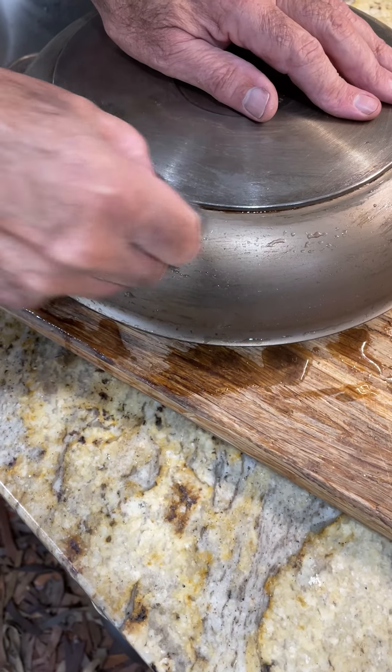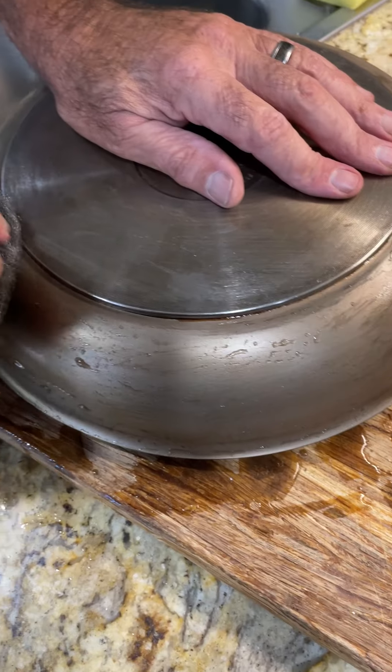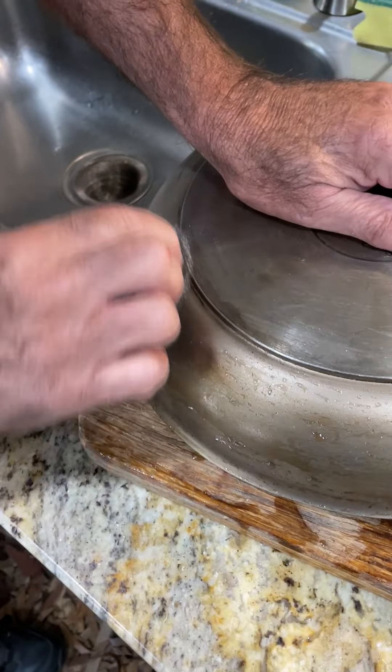With a pumice stone it's got to stay wet, otherwise you're going to scrape your surface. But on this pot it wasn't good. So we're going through this — it's time-consuming, but it makes a huge difference.